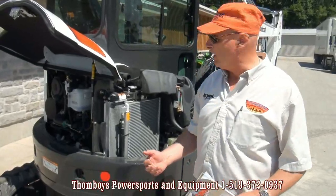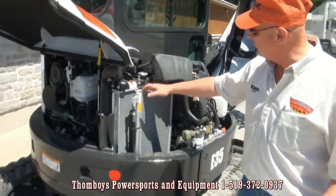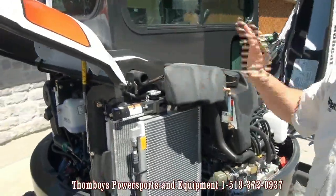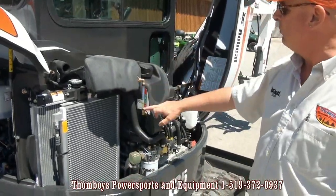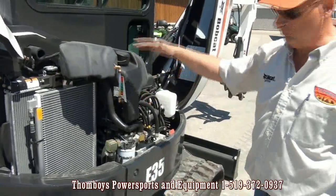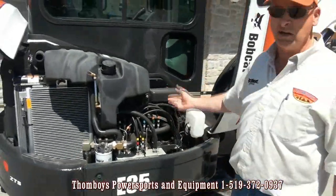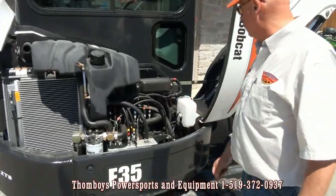Continuing with serviceability, our cooling package is right at the back corner and is very easily accessible if we need to wash it out or blow it out. Our air intake is up here where all of our clean air goes through the side of the machine. Our hydraulic oil tank is plastic on this particular machine with an easily visible gauge to check. Our valve body is also very accessible — a number of our competitors actually have them under the floorboards, which is extremely difficult. And of course the battery is down here as well.